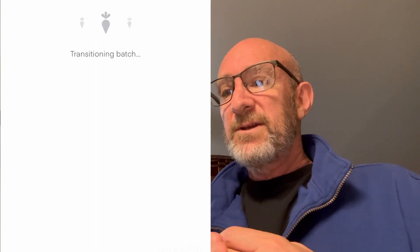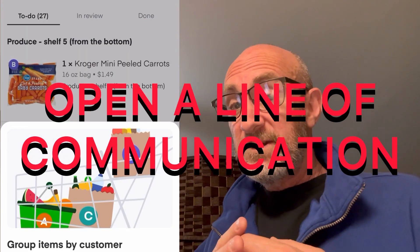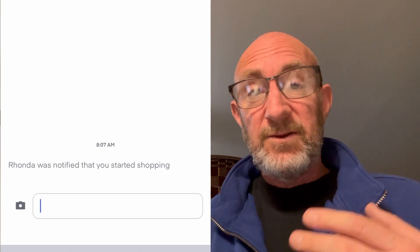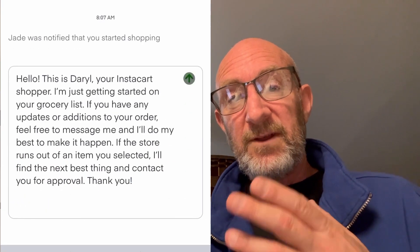As soon as you walk in the store, you transition the batch, you go in, and you always send the greeting. Always send a greeting — that goes without saying. I do the custom greeting. It's professional, and at the same time it's friendly. It's not too professional.